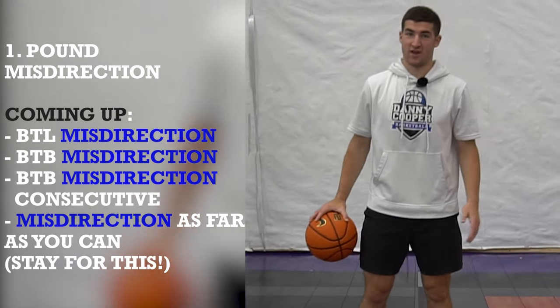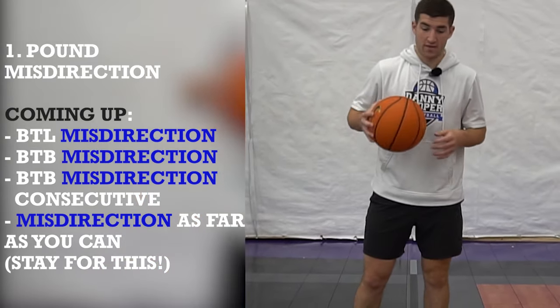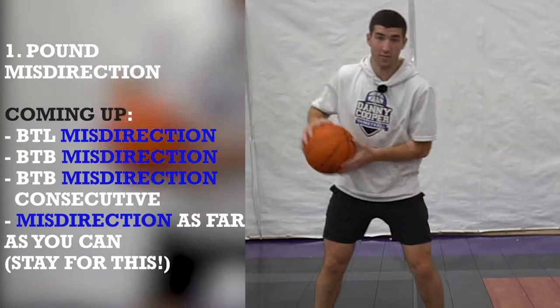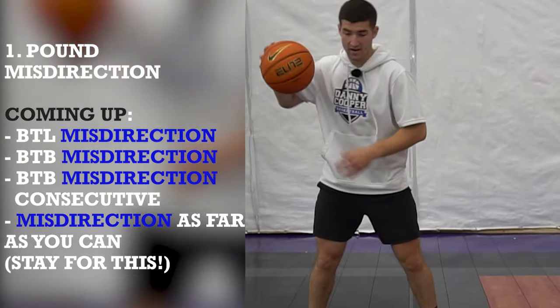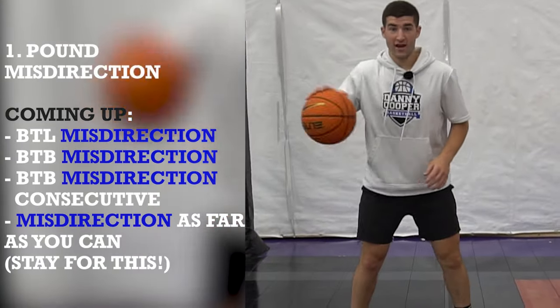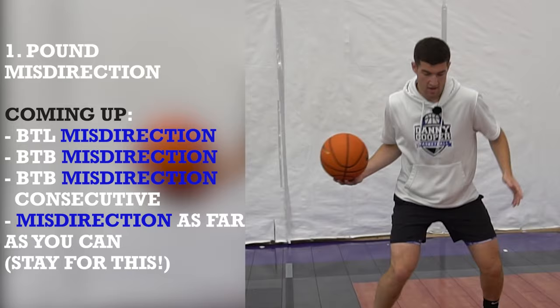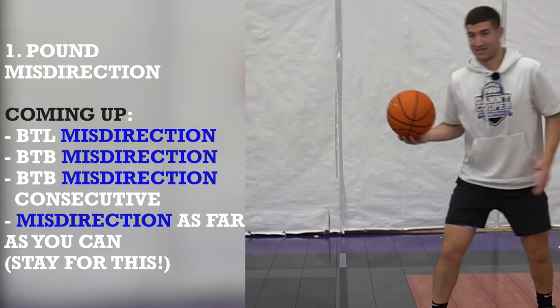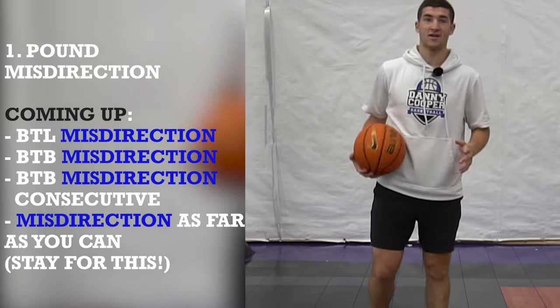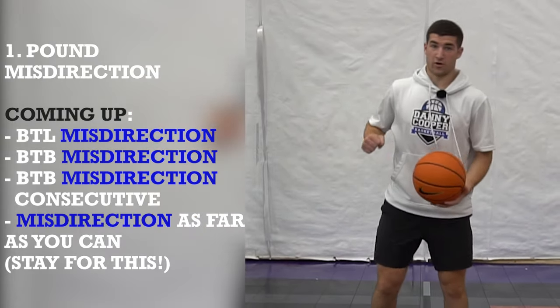So this next one we're getting into our misdirections now. Instead of going with the basketball like when we floated, we're gonna go away from the basketball. I'm gonna pound with my right hand and float the opposite way — ball in my right hand, float, land in that split stance to the left. It's gonna be more challenging, but if you guys get this, you're gonna start shifting more defenders. We're gonna go five each way.